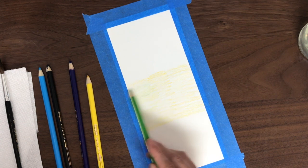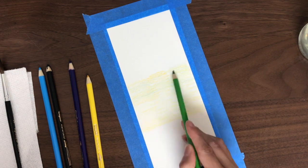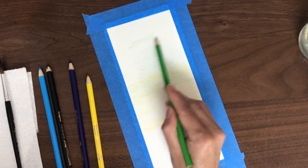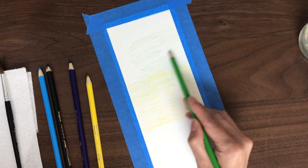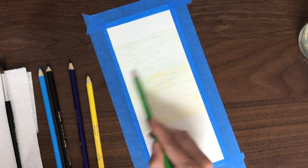And then I am just going to add a little bit of light green or yellow-green, mixing in with the yellow and blending it. I am using the side of the pencil so I can lay down the colors much quicker and more evenly.